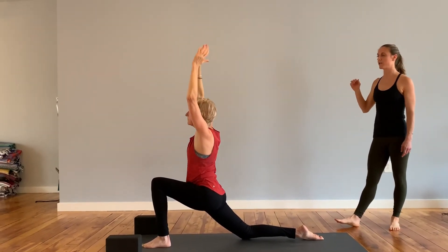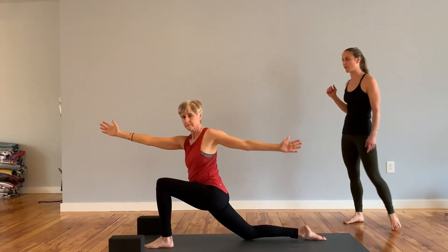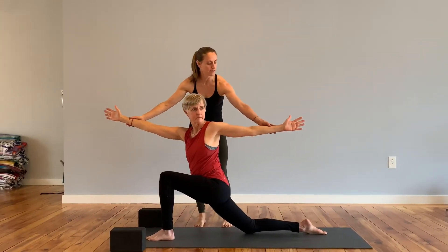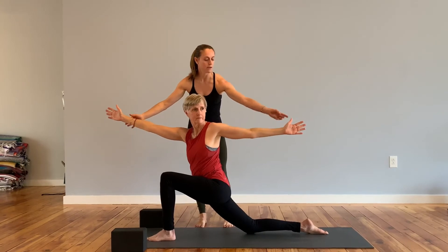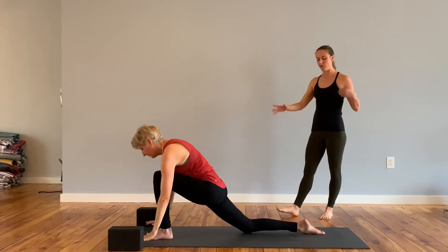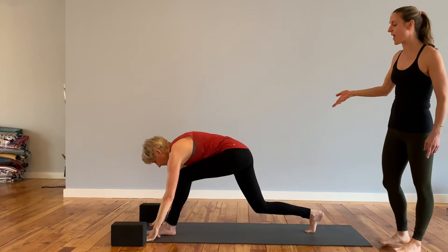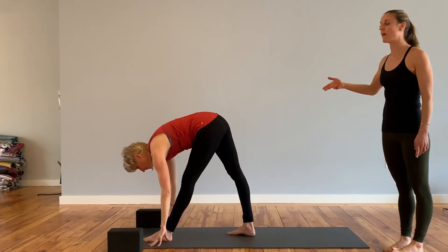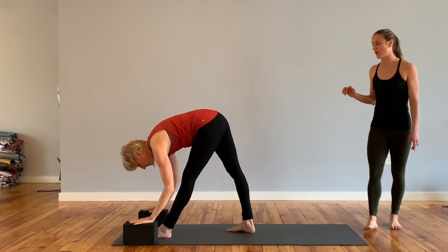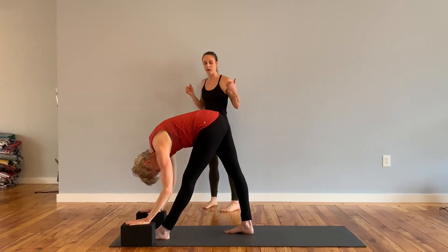Inhale, back to center. Left hand sweeps down and back behind you, right arm reaches forward, coming into a nice twist, really reaching in opposite directions. Both arms reach back up overhead. Exhale, both hands down. Bring that front foot forward, tuck right toes under, right knee lifts. Step right foot up and out about a third of the way. All ten toes face forward. Inhale, find length in the spine. Exhale, fold over this front straight leg. Let your head hang heavy, maybe bring that left hip back a little bit.